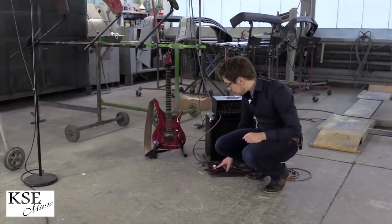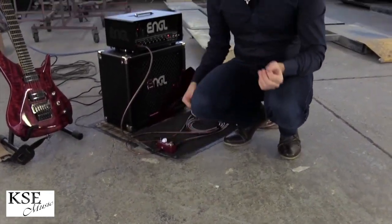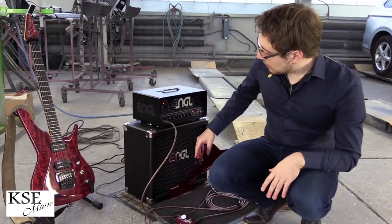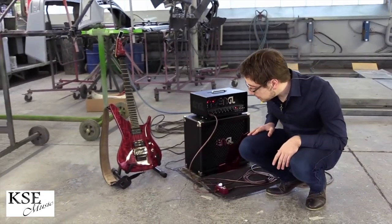I looped a riff with this little looper in order to always hear the same signal — no difference in sound, no difference in playing, everything is exactly the same running into my amplifier. We make an A-B comparison: once without it, once with the B Phaser, and I want to find out what's going to happen.